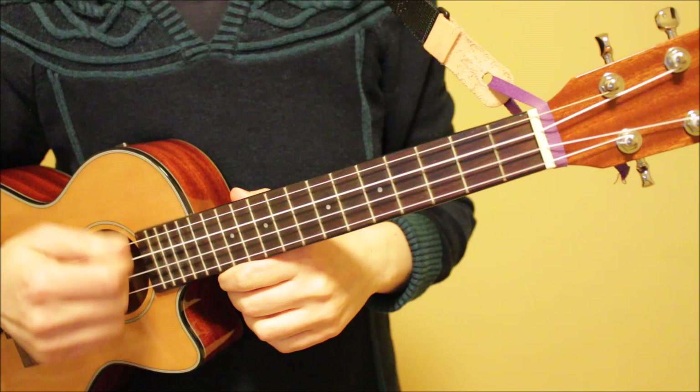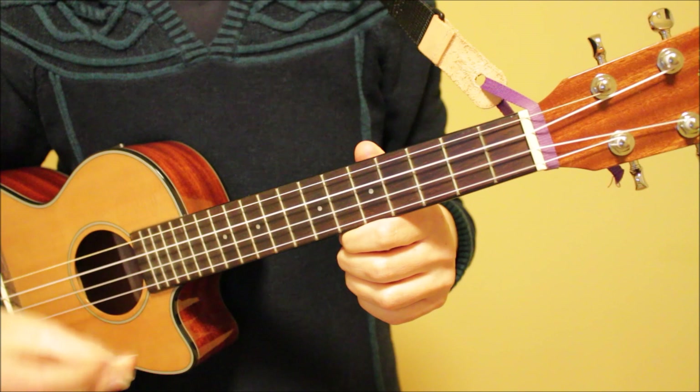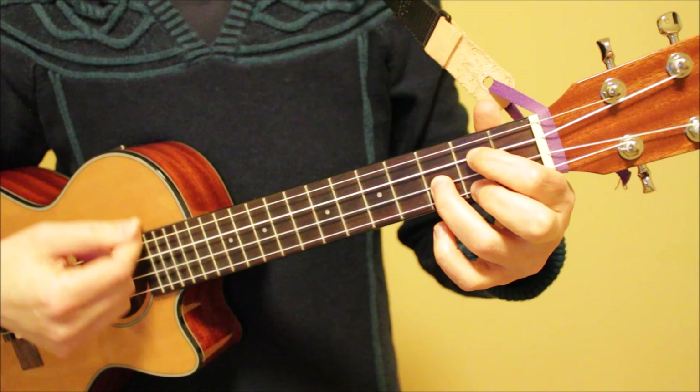Our first pattern is an easy down strum. This down strum is going to be on the one and the four of every six beats. So: one, two, three, four, five, six. It will sound like this — one, two, three, four, five, six.